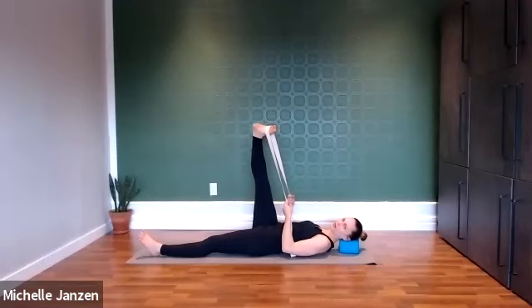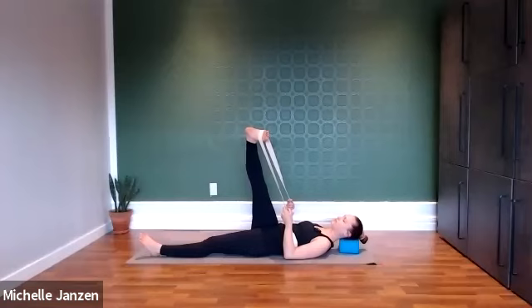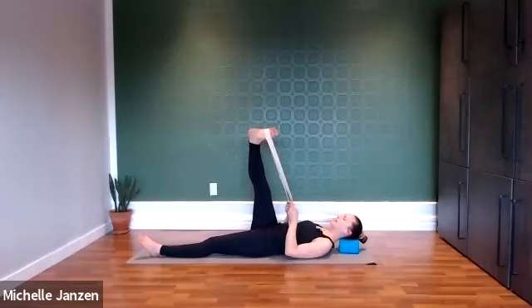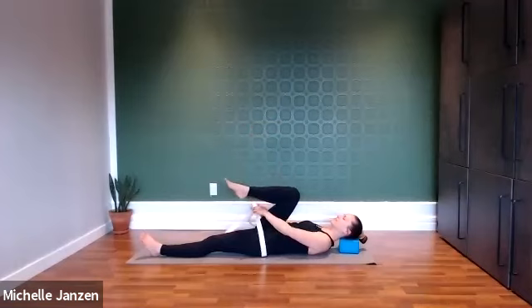Keep that hip of the leg that's extended grounded, and then we're moving that leg across the body, trying to stay in that internal rotation. Relax the shoulders, the jaw. Check in with the lower back — can you slide a pencil there? Can you feel those lower ribs in contact with the floor? A couple more deep breaths here. With your next inhale, let's bring that leg back to center. Take a moment to sway it from side to side. And then we'll release that leg — and now we're going to switch sides.